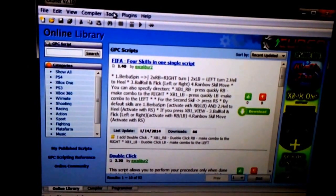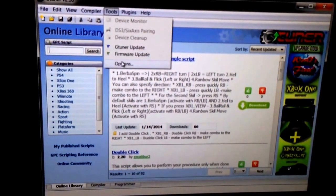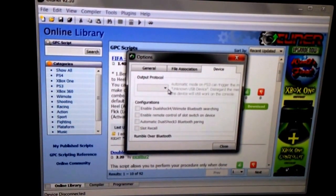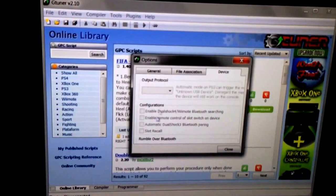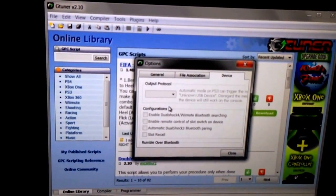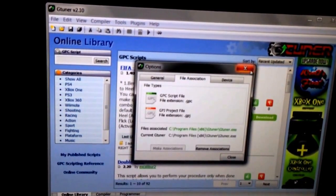When you download this and have the device plugged into your computer via the mini USB, you're going to want to go to Tools, then Options, then your device. Since I don't have it plugged in right now, it's not allowing me to click on anything. But you're going to want to click the system that you're using this on — so I'm using this on the Xbox One, so I'd select Xbox One, and that'll close out.